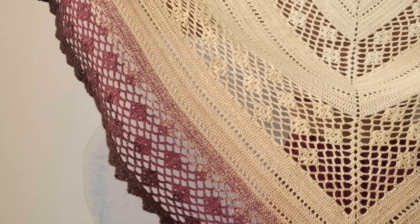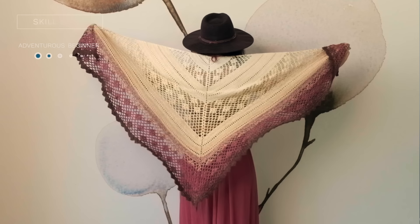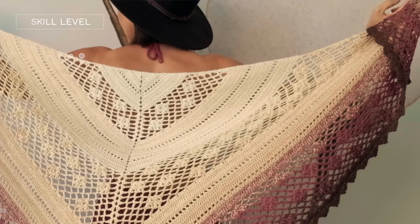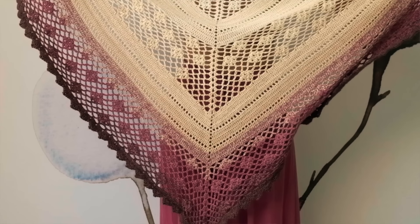This design has a stunning vintage appeal, with beautiful little lacy sections with gorgeous little diamonds throughout, and also some solid sections to give your eye a place to rest, just like the rain falling on the horizon. And have no fear - I know it looks complex, but it is actually perfect for the adventurous beginner crocheter. It's a beautiful triangle shape with a striking border and a beautiful color shift.